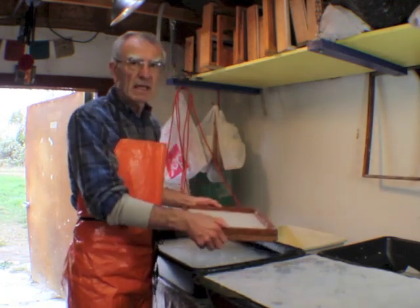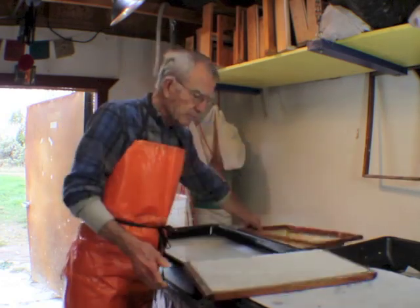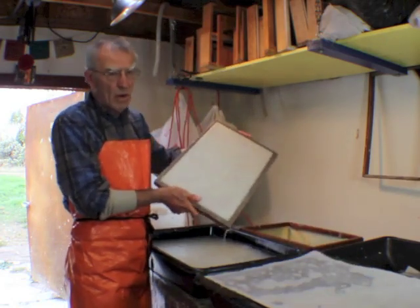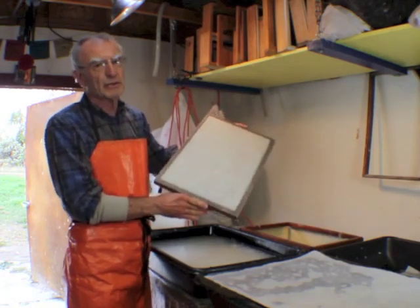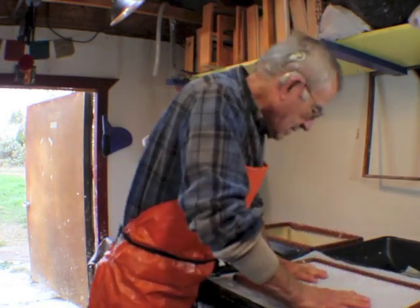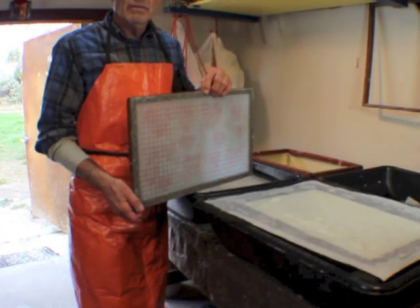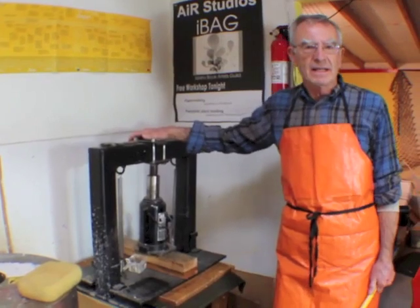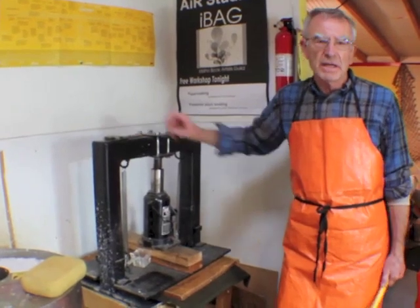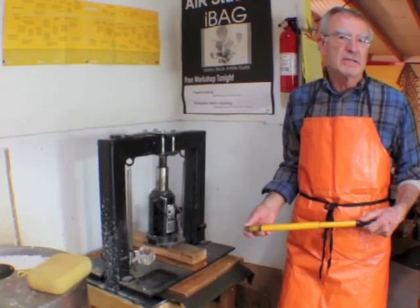It also helps to link the fibers together, and here it gives you an idea of how it's on the sheet. I need to let that drain a little bit, otherwise it will fall off the screen when I try to couch it — couch is French for putting under the blanket. This is a 20-ton hydraulic press that can put 20 tons of pressure on the paper, which helps bind the fibers and also take out a lot of the water. The paper coming right out of the vats is about 90% water.